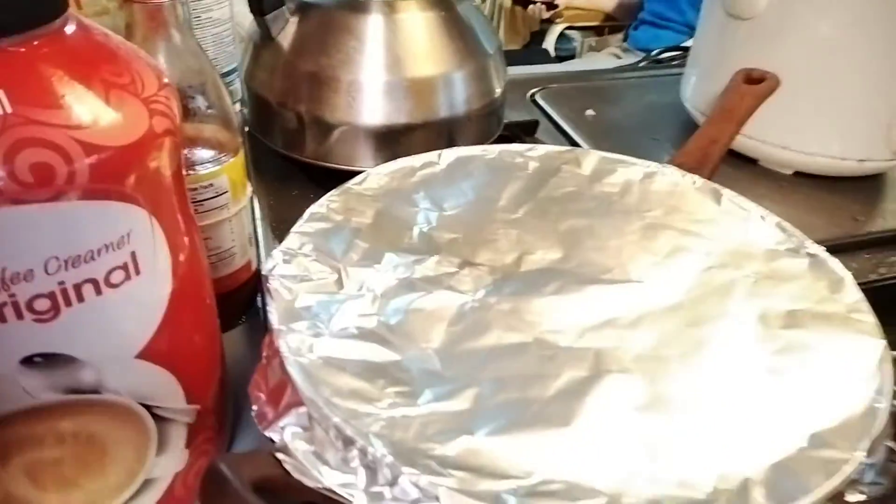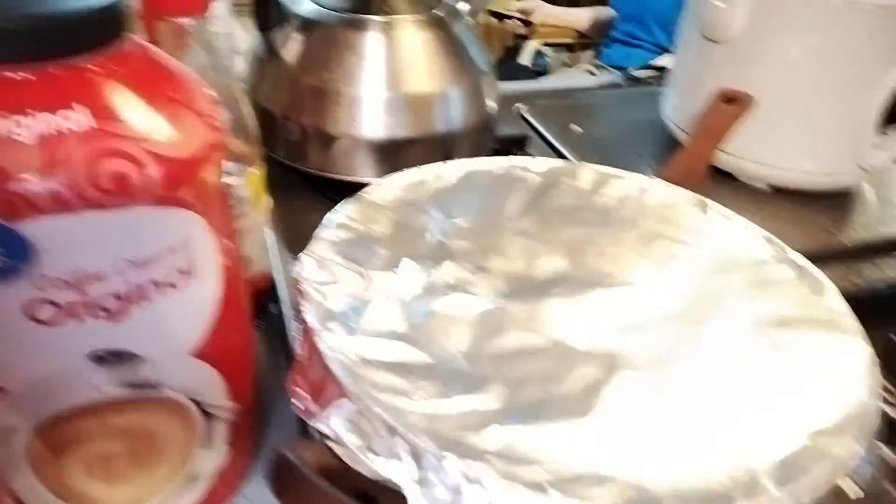Then I added my steamed rice — it's been sitting for about an hour. We've got onions, chopped-up onions and bell peppers in there too.